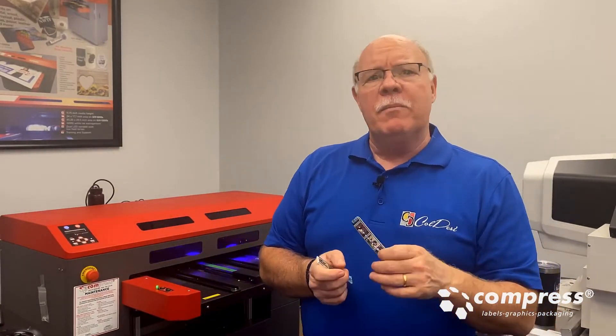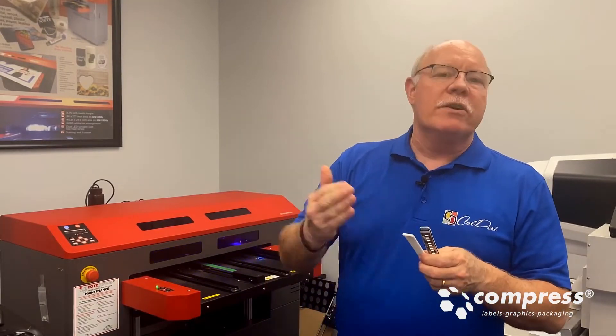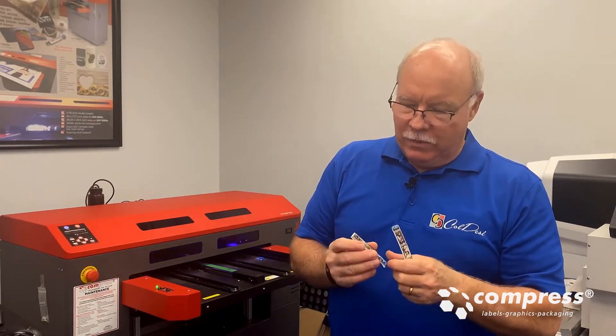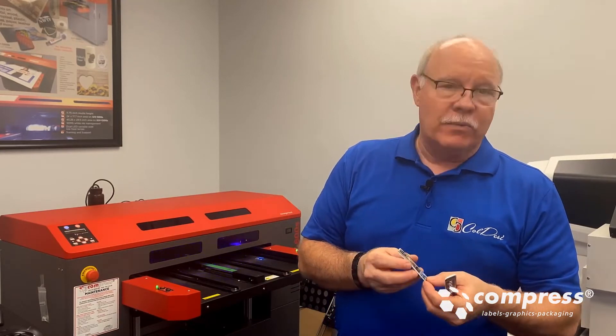I'm gonna put a clear coat over top of it, because one of the things the customer is looking for is not only adhesion — they don't want any cracking, which is what the flexibility takes care of — but they also want some abrasion resistance, because it's a watch. We're gonna try to put a clear coat over it as well, see if that helps us with our adhesion and with our abrasion resistance.